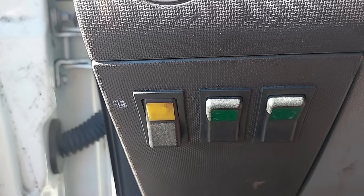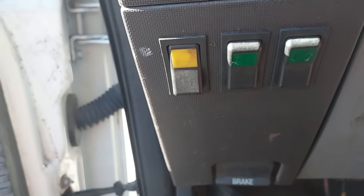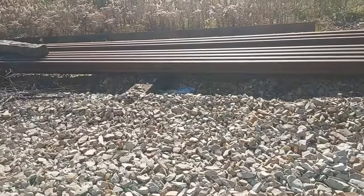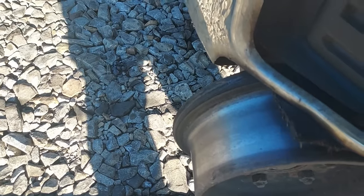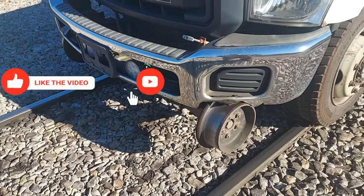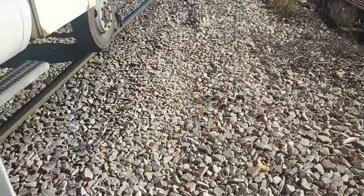I've got two buttons down here. The button on the left turns the high rails on and off. These buttons pick up and lower the front and rear high rail, so when I set off I can use them. I'm taking the front wheels up. I've got another button right here as well. And I always — even if I use the ones on the inside — get out and make sure the high rails are up and off the rail gear before I get off the crossing.